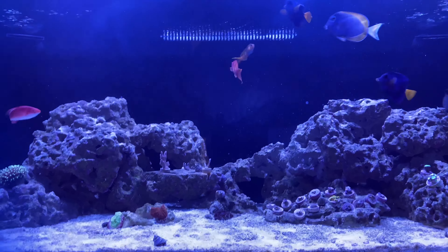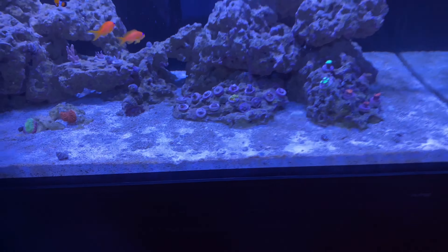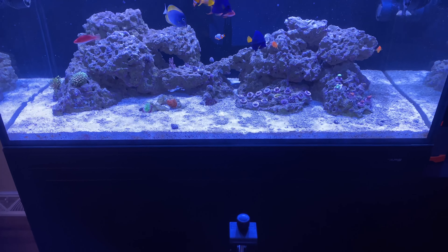Let me step back and show you what the sand bed is looking like. You can see all the patches of it still there.